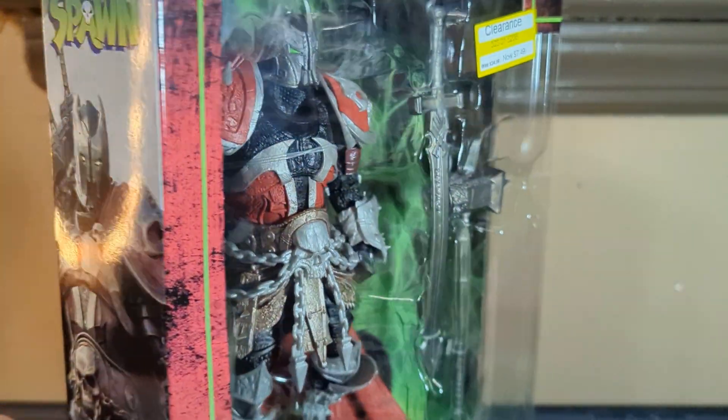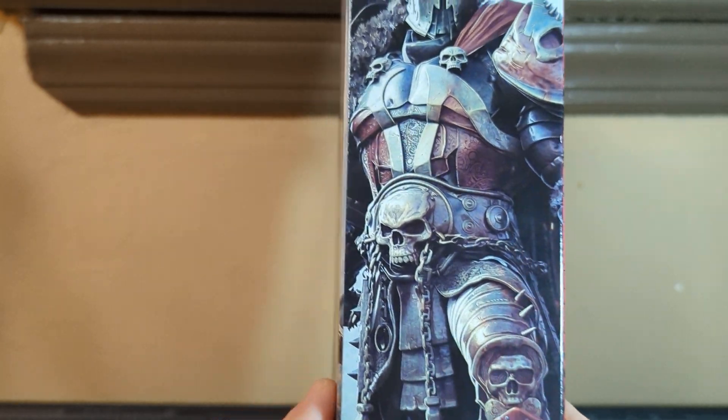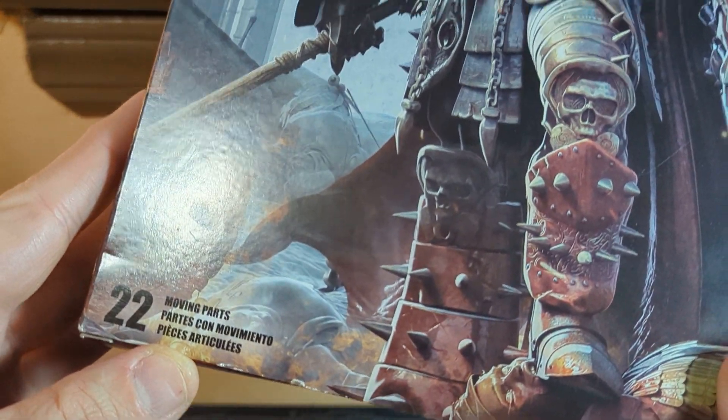I am opening it because I actually want to use it as a display piece. As you can see, there's beautiful artwork on the box from Todd McFarlane, the creator of Spawn.